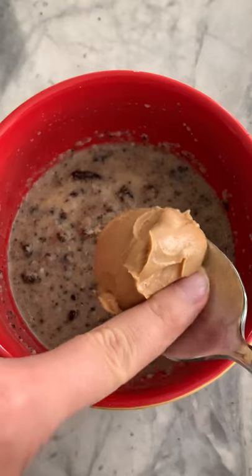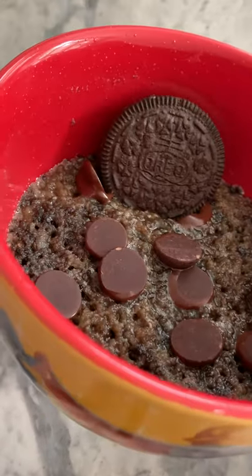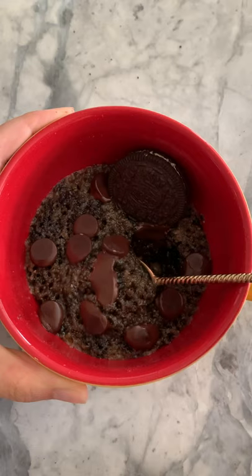Just to spice things up a little bit, I put a big blob of peanut butter in the middle, because if you don't like Oreos and peanut butter, who are you? That part is optional though.